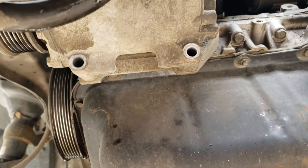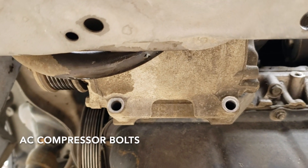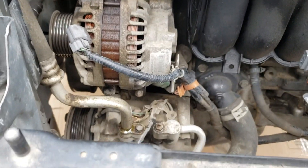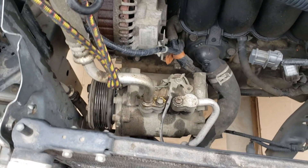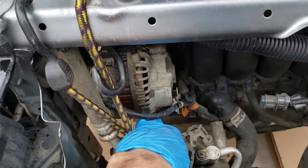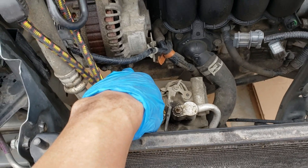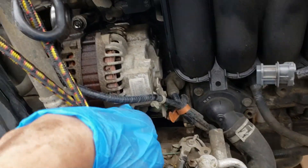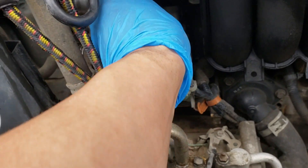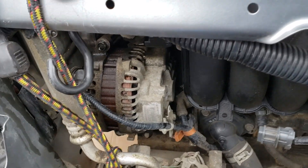With the subframe out of the way, I went ahead and took the AC condenser bolts off, so I'm going to remove it from the engine. With the AC condenser unhooked, I'm just going to bungee it out of the way. It's going to be a little tricky trying to squeeze this out. It may be that I have to take the alternator out of the way, but let's see if I can do it without it.